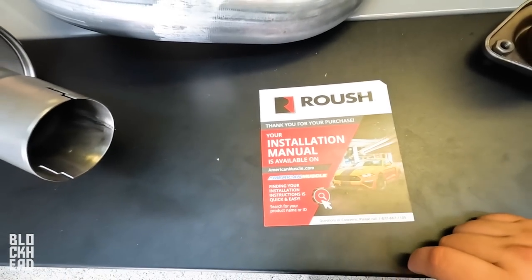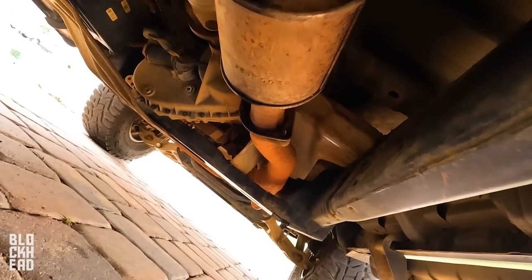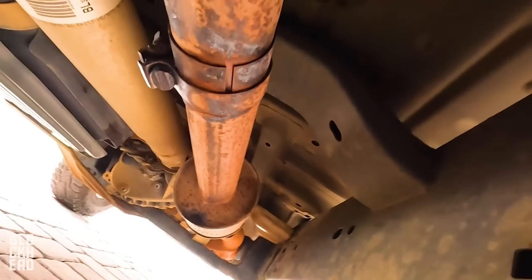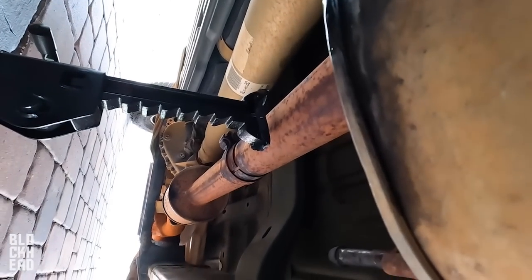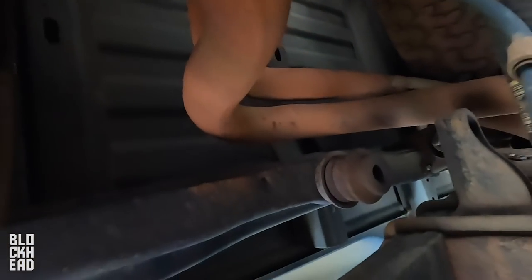Installation manual is available on their website. We're under here and I'm going to unbolt the exhaust — I worked them loose a little bit. We don't need to unbolt everything because this exhaust is never going to be used again. We're on the back side of the muffler, going to cut here and here, then unbolt the exhaust from down there, drop it down and out the back, and the tips will go out over that way.